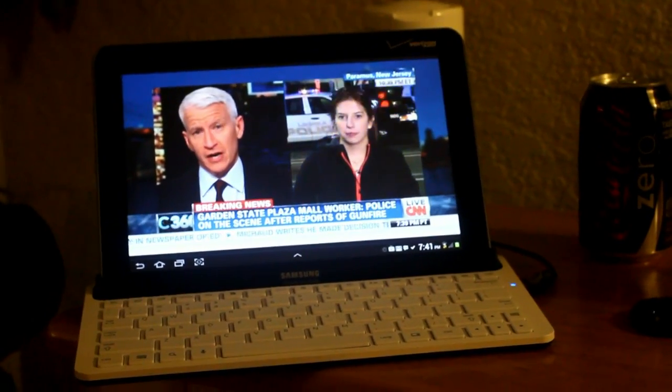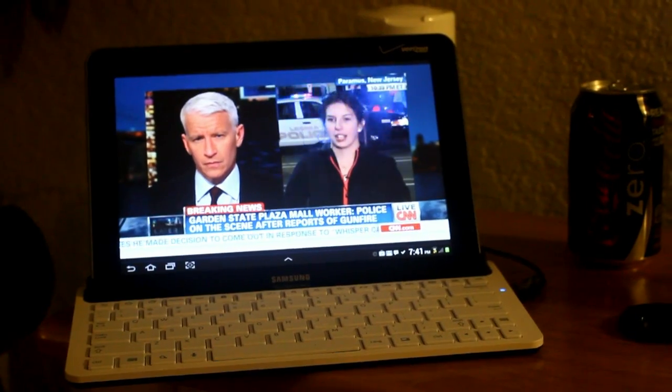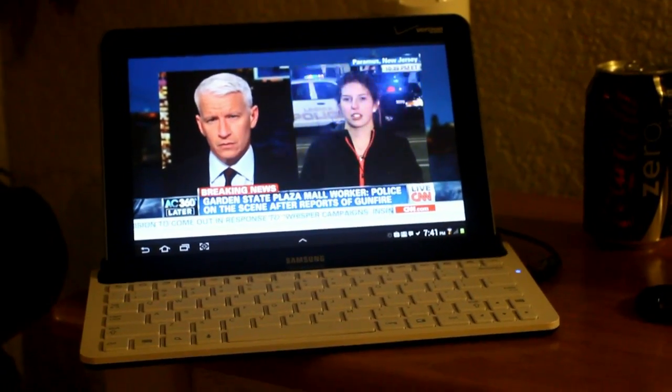I was already using it for its on-demand features on my tablet and my phone, but now having live TV is pretty cool. And the quality is really nice.